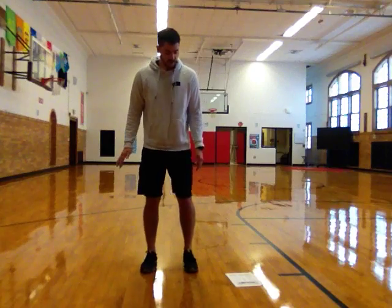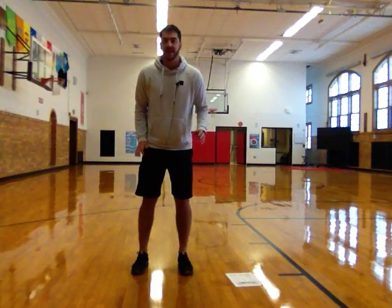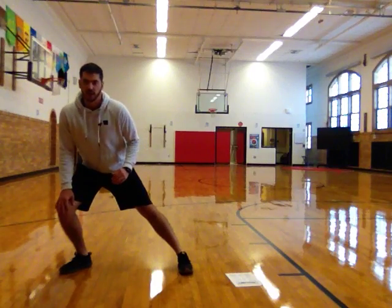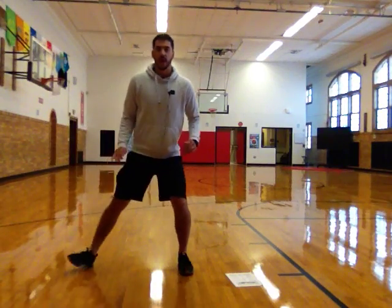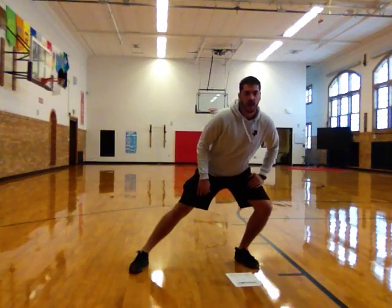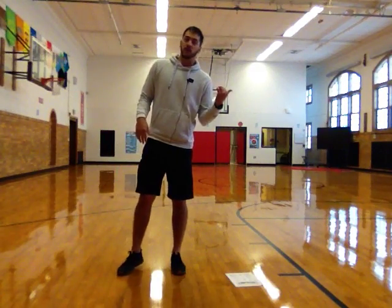Nice job. Next up, we're going to do what's called a side lunge. You're going to start with your feet close together, and then take a step one way, and then lean and lunge and stretch that way. That would be one. On your second one, step the other way, lean and lunge that way. We're going to do ten total, five to our right, five to our left.